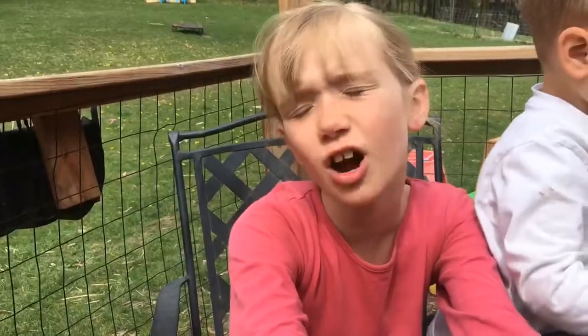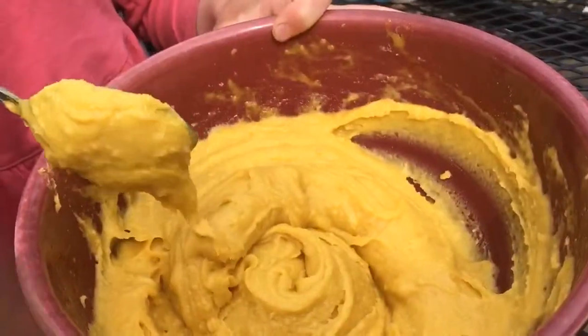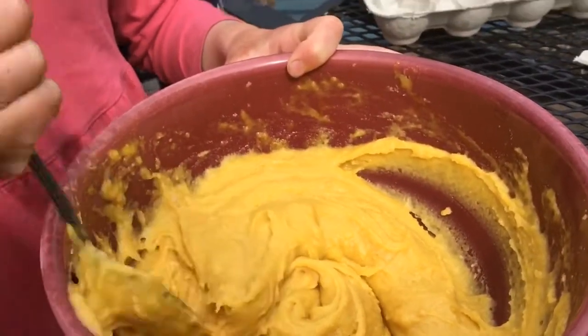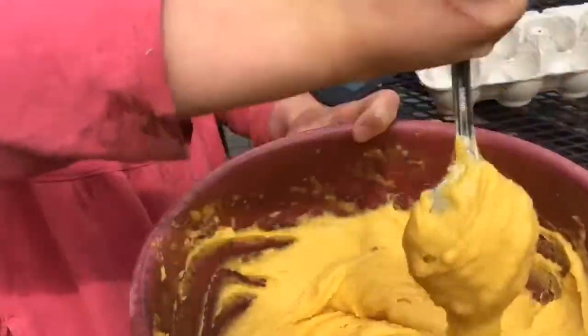Preheat your oven to 400 degrees and get a cookie sheet with parchment paper on it. This is what it should look like — smooth and thick, like a thick cake batter.